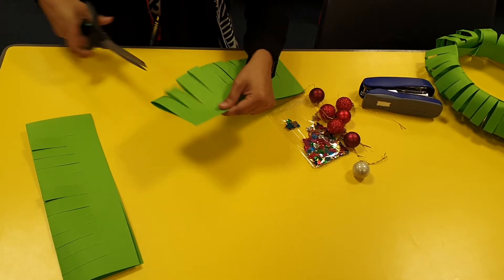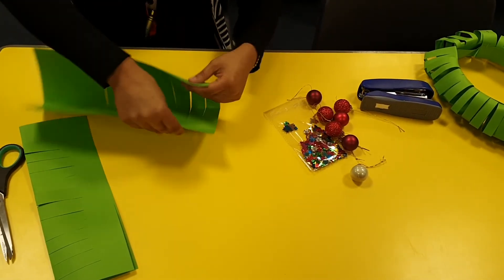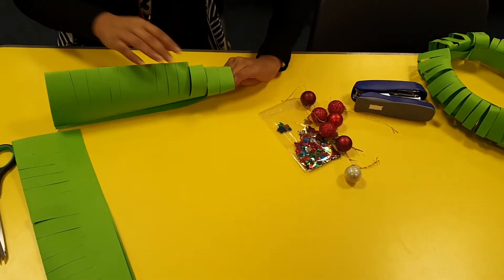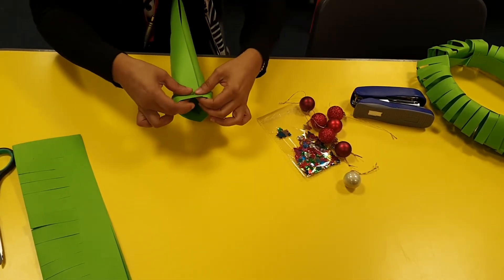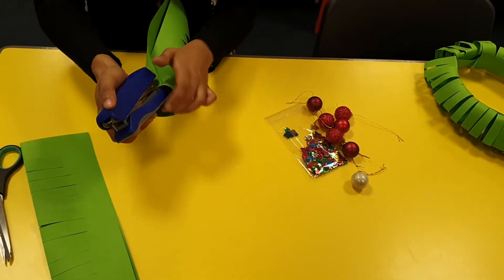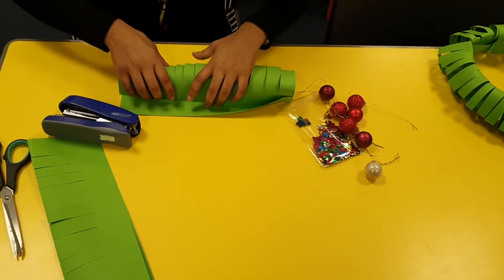Remember not to go all the way to the top. After we've done that, I'm going to hold it like so, then you can create that effect. Once I've folded it on one side — this is where you might need an adult to help you — I'm going to staple one end, then fold it in again and staple the other end like so.